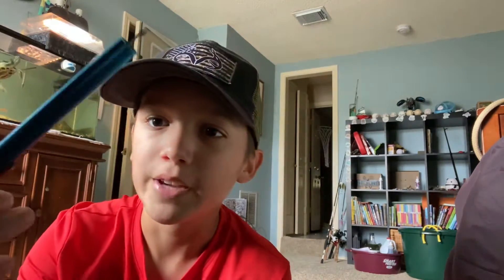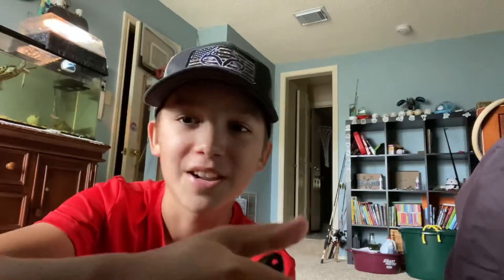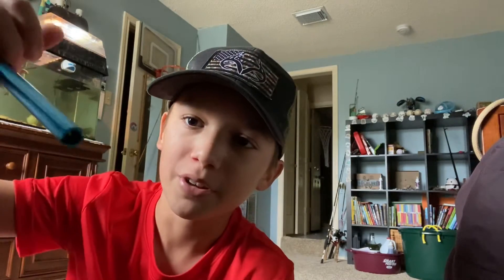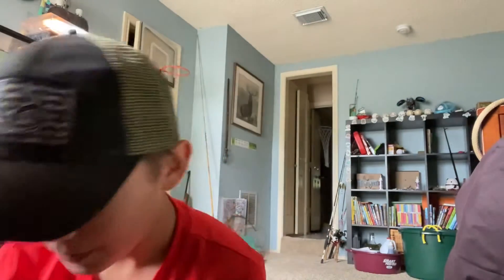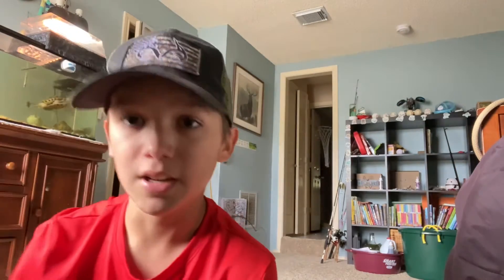Then this thing is for when a fish swallows the hook. You just stick this down their throat and it grabs onto the hook and you push it in and it gets it out. It's supposedly supposed to work. I've never really tested it — I haven't gotten a hook stuck in a fish since I got this. That's kind of new. And then I have this rod holder thing — it's collapsible and quite long.